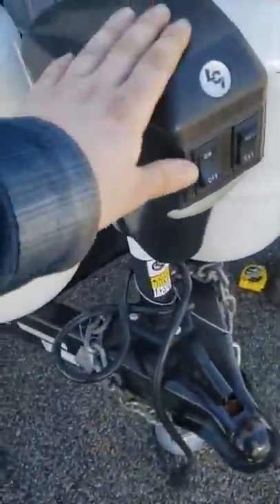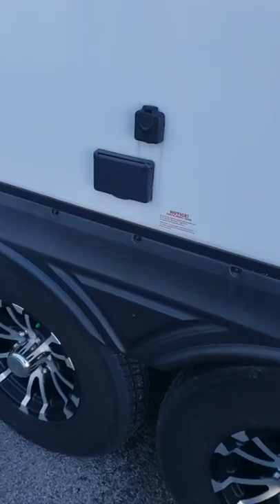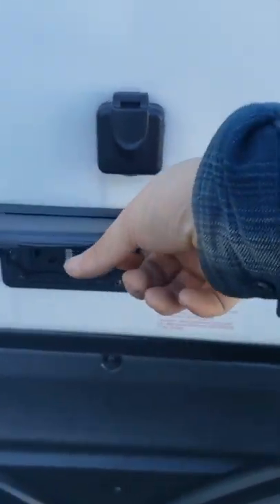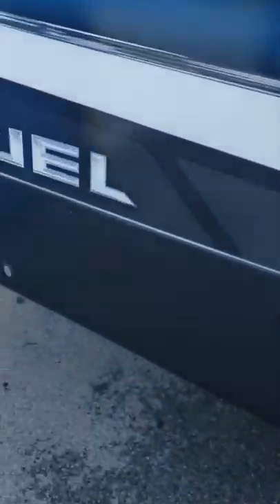To level it side to side, back it in on some blocks. There's also a spot for TV on the outside: a GFCI-protected outlet, a cable port, and a mounting location if you want to mount a TV outside. There's also a spot for the three-quarter-inch tool to lower and raise your spare tire.